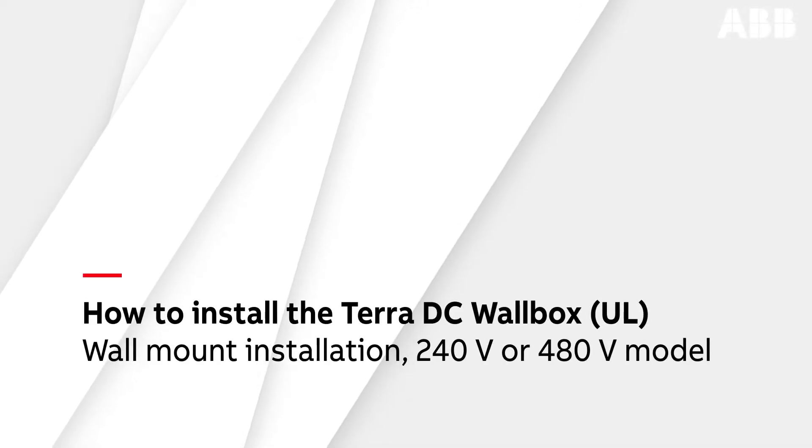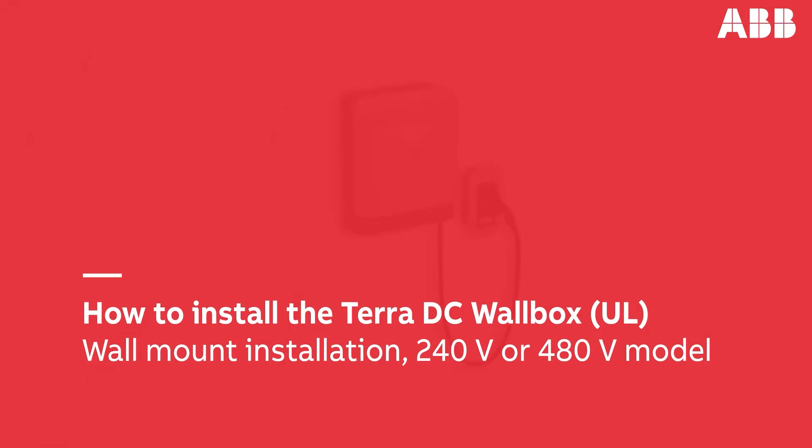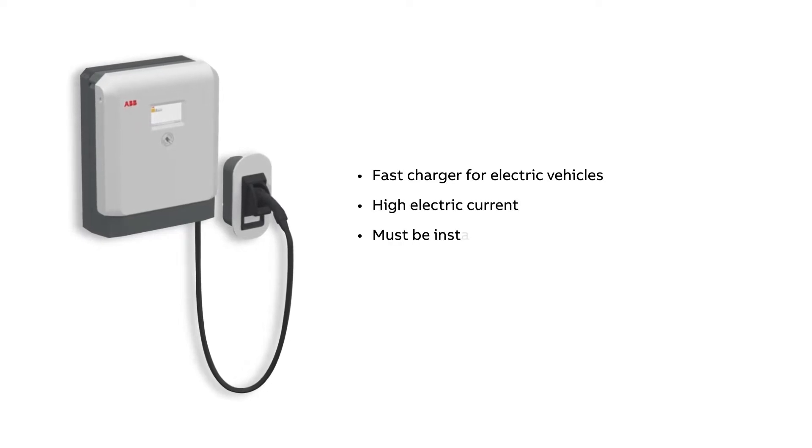In this video, you will learn how to install the Terra DC Wallbox. These instructions will focus on the wall-mounted 240 to 480 volt charging unit. The Terra DC Wallbox is a fast charger for electric vehicles with a very high electric current.